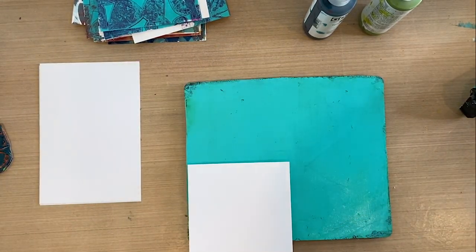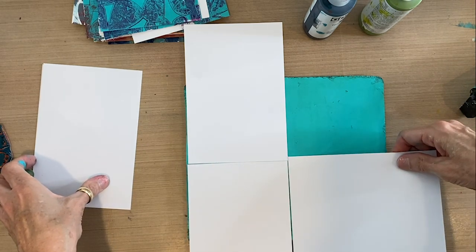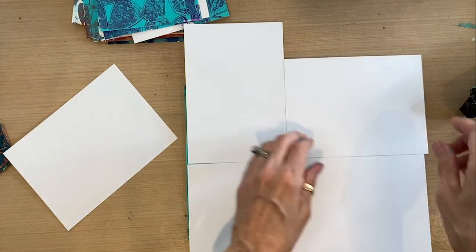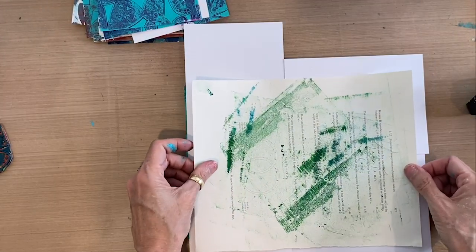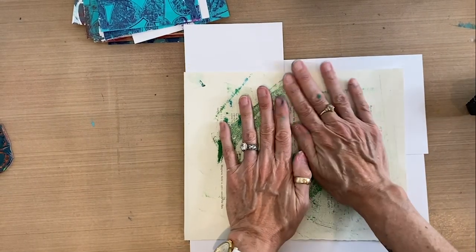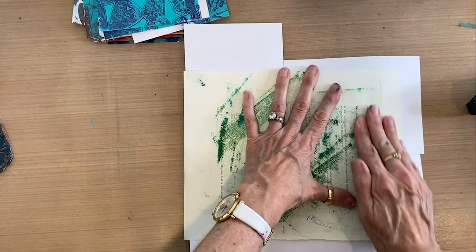I'm going to put the cards on here so that they all get a section. There's no real rhyme or reason to this — I'm just going to give each card a quadrant of teal. They can be in any configuration you want. Then I'm going to take that clean sheet of paper, apply pressure, and get my solid teal quadrants on all four of my panel cards, making sure I press right out to the corners.